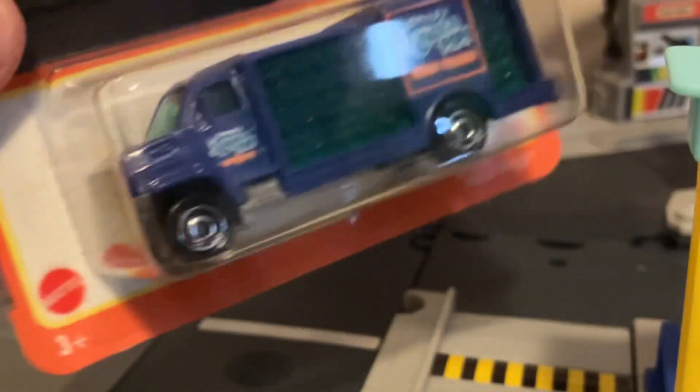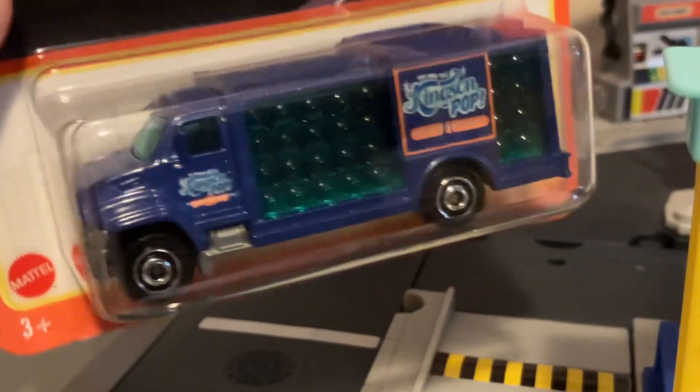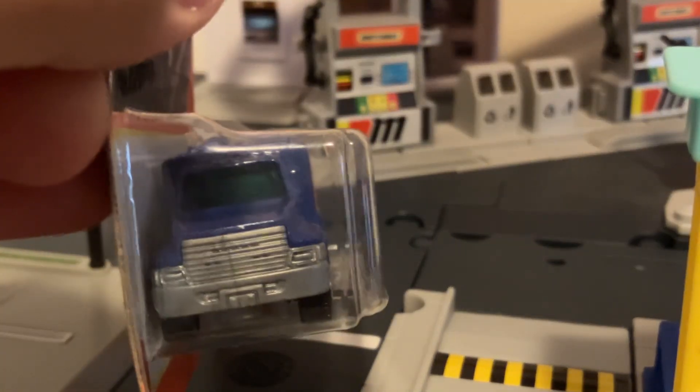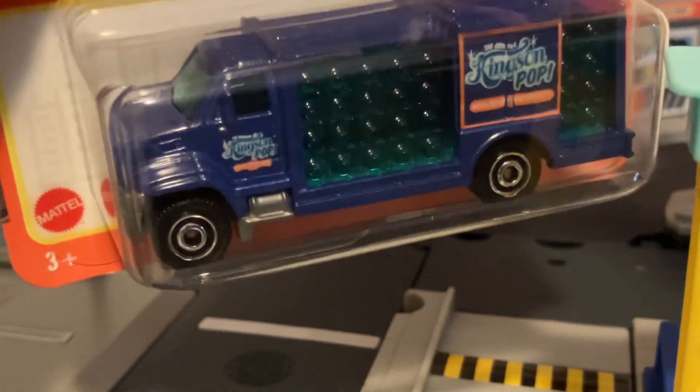This is the Matchbox Aqua King. It's a generic cab, but it is very close to real on this. It looks like it could be based off of, I don't know, maybe a Freightliner. What do you think? Either a Freightliner or a GMC cab, one of the two.